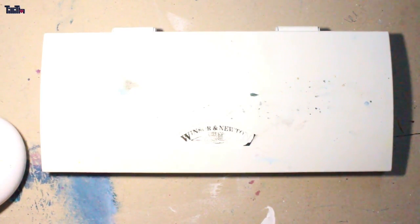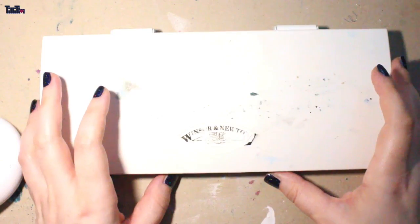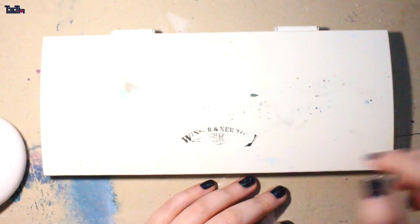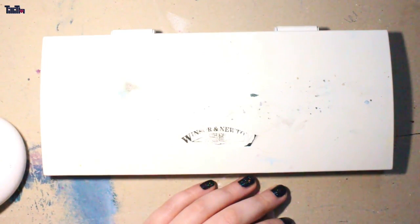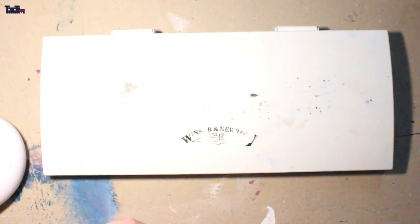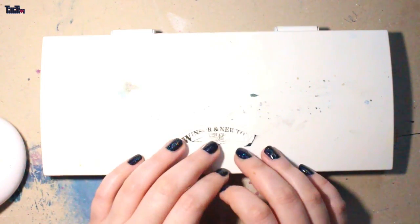Hello and welcome back to another review I've wanted to do for a long time. I've been using the Winsor & Newton Cotman series for quite a while — since I started painting with watercolors. The Winsor & Newton ones were actually the first watercolors I painted with. It's the Cotman series, which means it's student grade, but I really love the colors and I'm still using them.